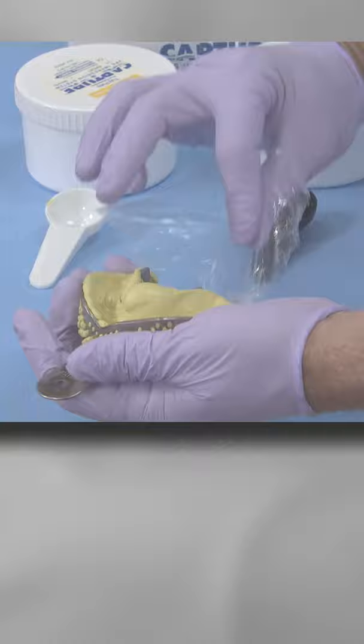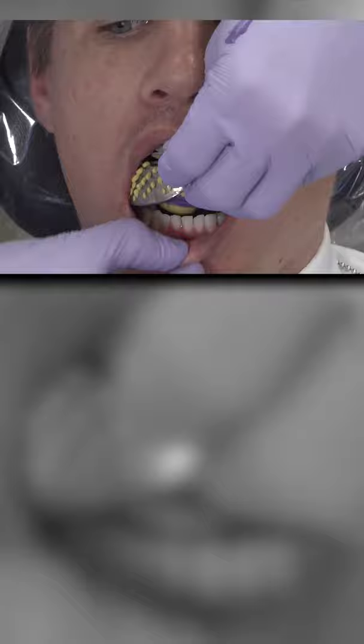Extrude the wash into the tray while keeping the mixed tip buried in the material to prevent air bubbles from getting trapped and forming pockets.